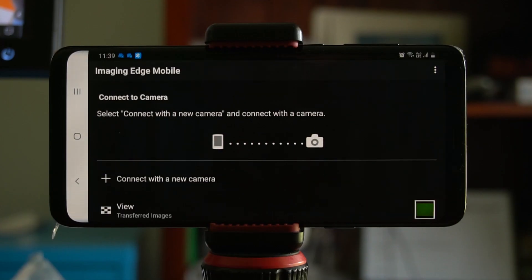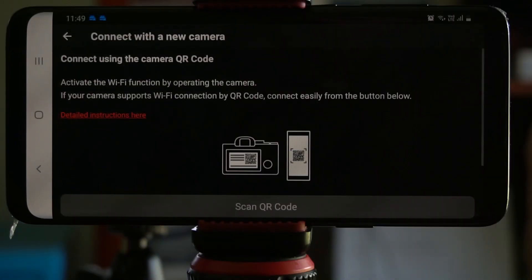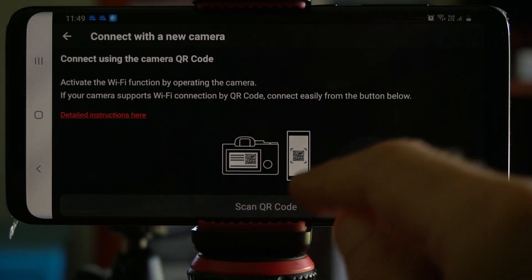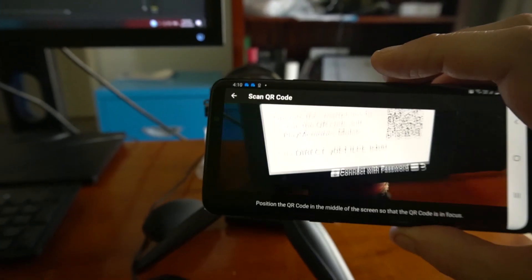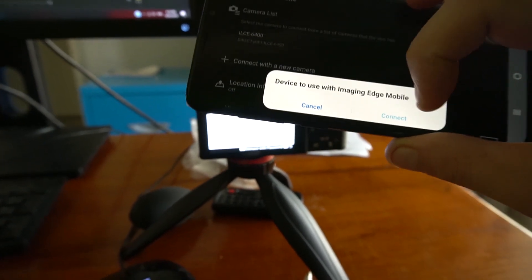This is the screen you'll get when you've made it into the app. Press 'Connect with a new camera,' then press 'Scan QR Code.' Press OK, allow access, scan the code, and connect.